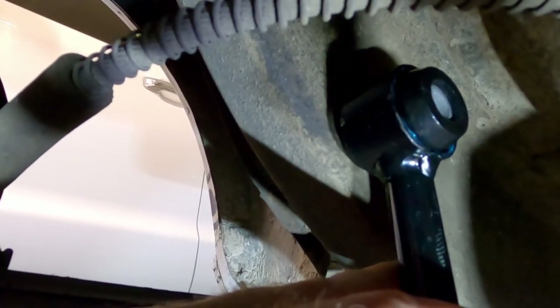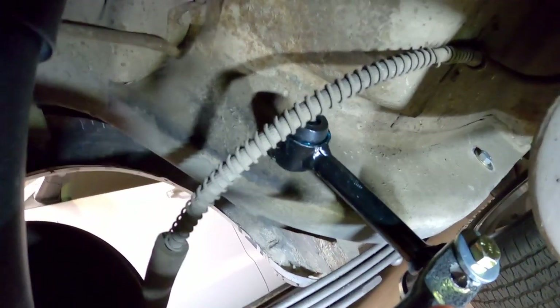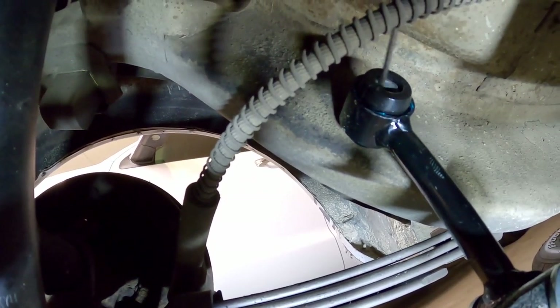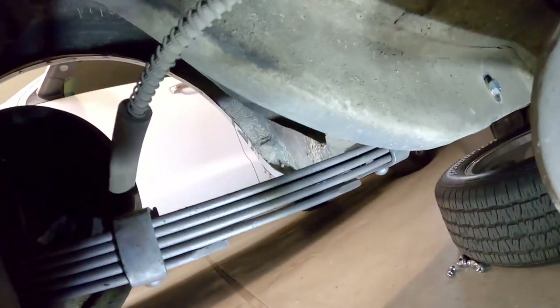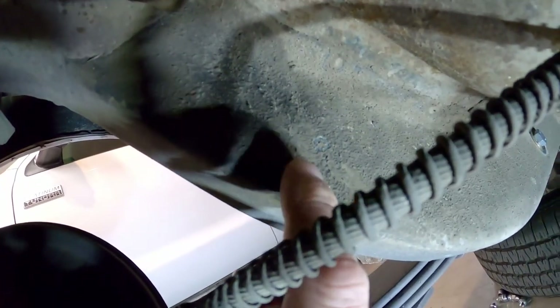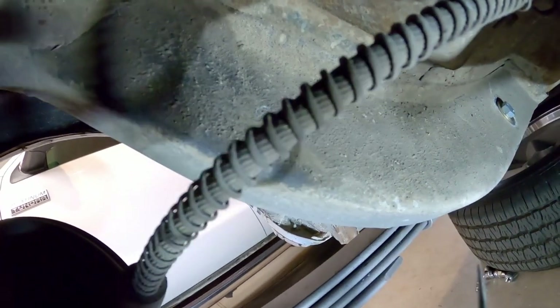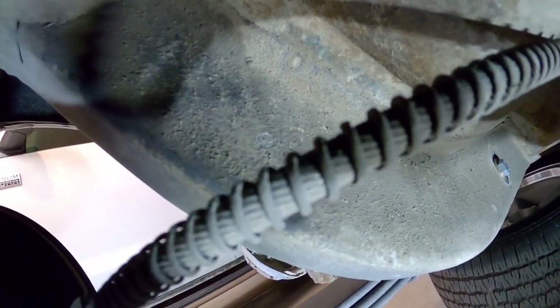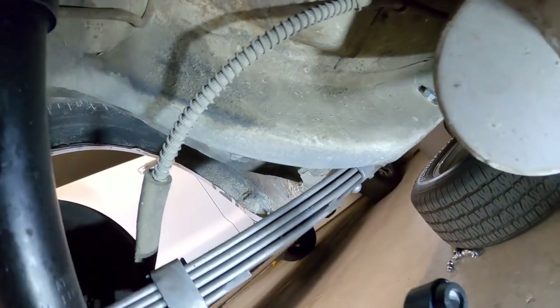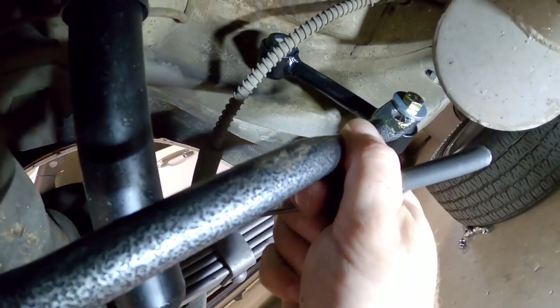Since I only have two hands and I'm holding the camera, I took a scribe and once I got the sway bar where I wanted it, I reached inside through the hole and scratched on the frame rail where I wanted the bolt hole to be. There's a circle right here that I made by going around the inside of the bushing. The instructions say to keep the bar level and mark where you're going to put it — there isn't any specific measurement, you just want the sway bar parallel with the car.